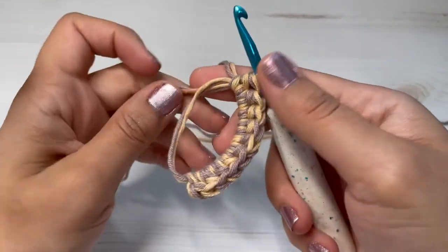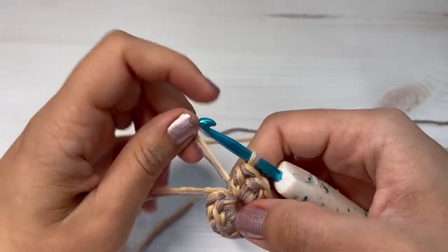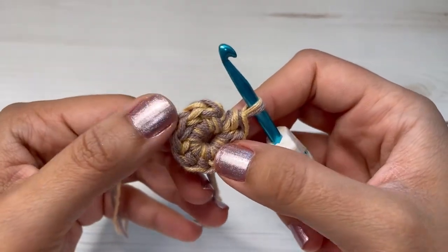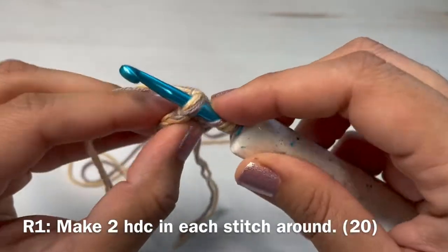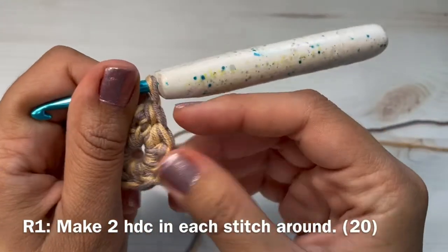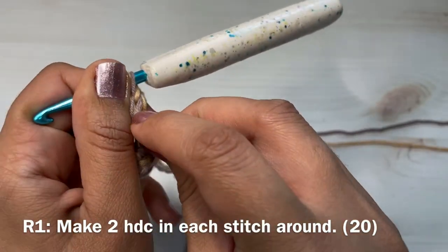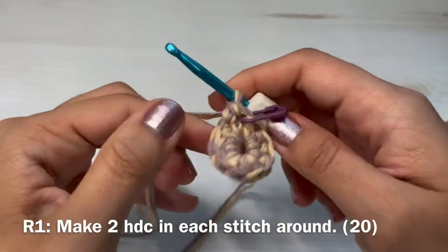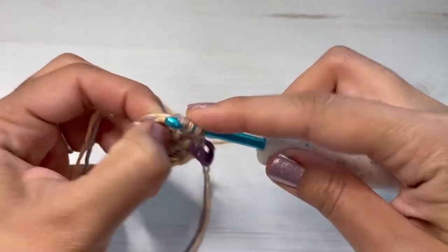Here I have my ten half double crochets made. I'm going to pull the string to close my circle, and I'm going to make my first increase in this first stitch right here — two half double crochets in that stitch. We are placing a stitch marker here because we are working in continuous rounds, not slip stitching at the end of each round. Always place your stitch marker in the first stitch you make in each round.